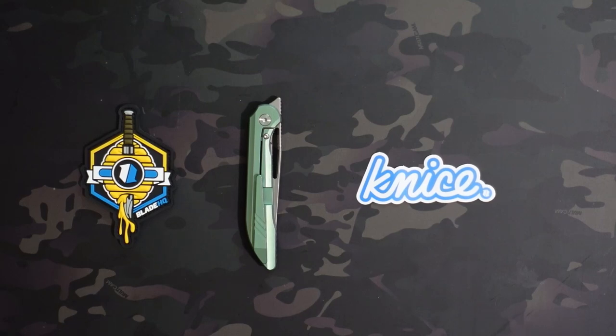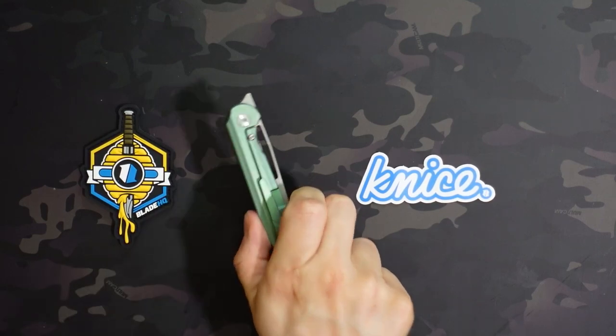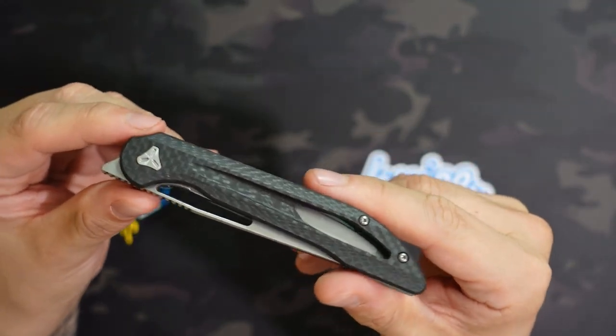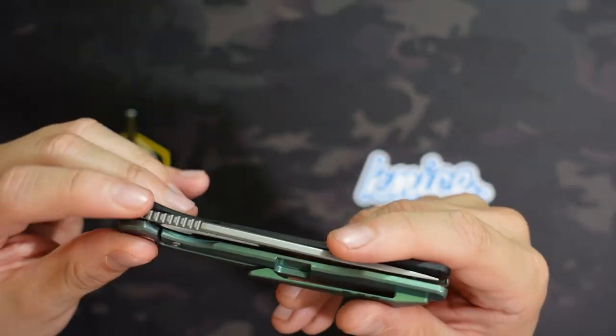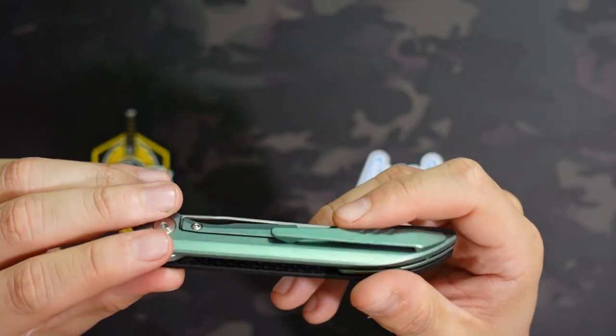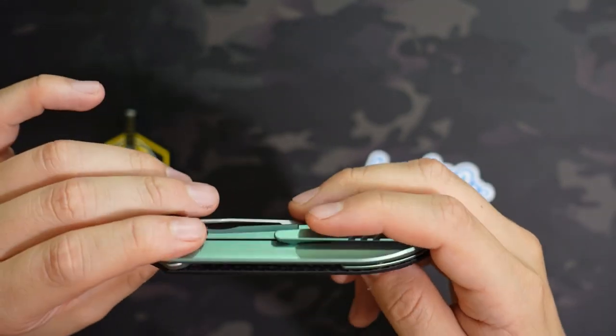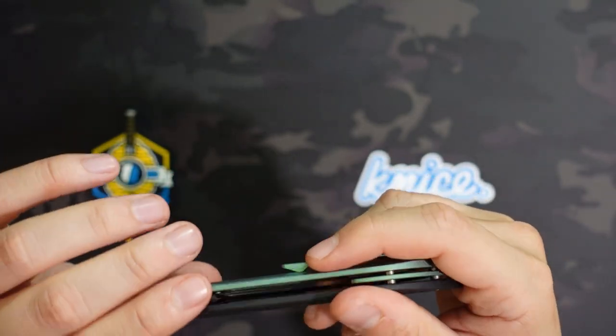Jake here with Uncommon EDC, and today I'm checking out the Booze Blade Smoke 2.0. This is a Blade HQ exclusive version with the Twill carbon fiber and the green titanium on the non-show side. They also had a marble carbon fiber as well as five or six different colors that were all Blade HQ exclusives, so a lot of options there.